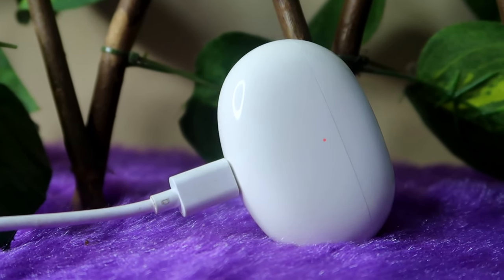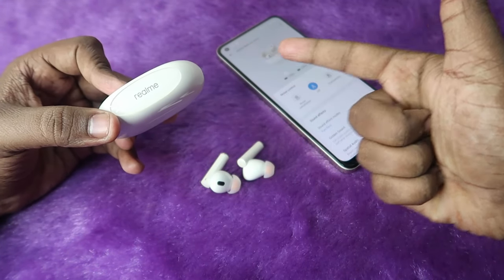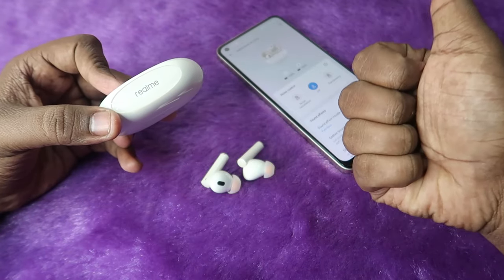Overall, that's it for this video. If you liked this battery test of the Realme Buds R5 Pro earbuds, hit the like button. If you are new to this channel, please subscribe below. Thanks for watching.